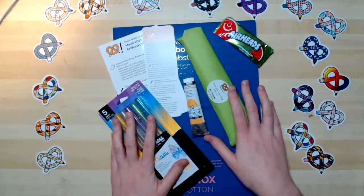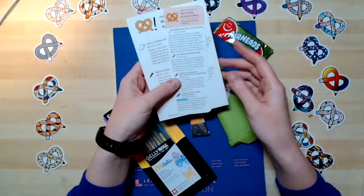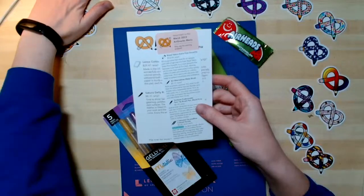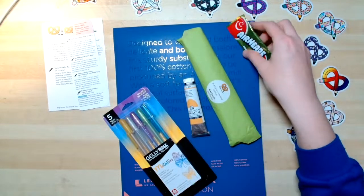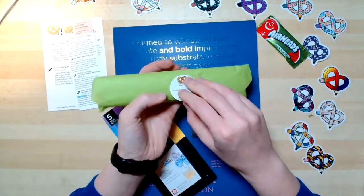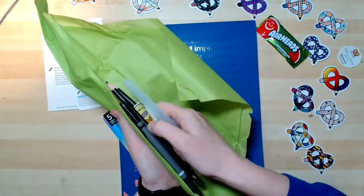Here is the bubble mailer opened. In every box, you get these information cards — I'll read through these as I go through the different supplies. They're really helpful because sometimes there are things that are brand new. There are sometimes supplies I've never seen before, and I don't always know how to use them or what to use them with, like whether I should be using water with it or the different ways you can use it. So it's really helpful. We have our green burrito, and you'll get some supplies in there too.